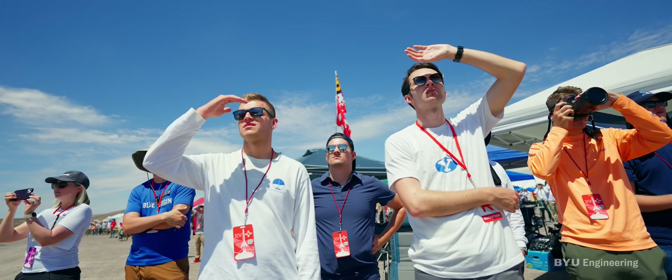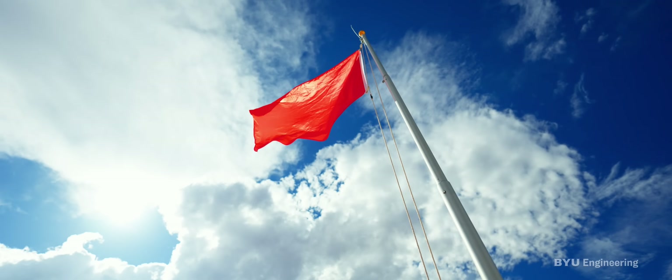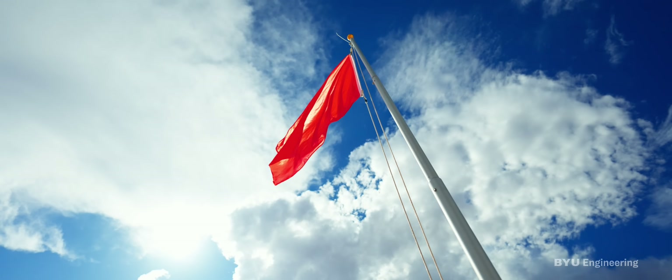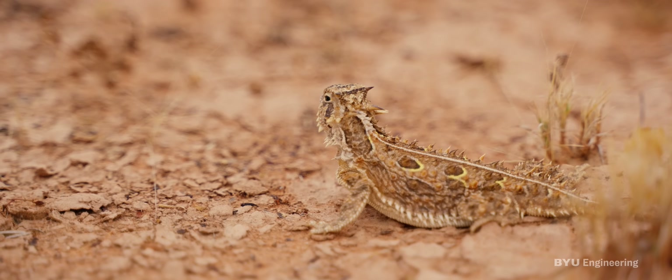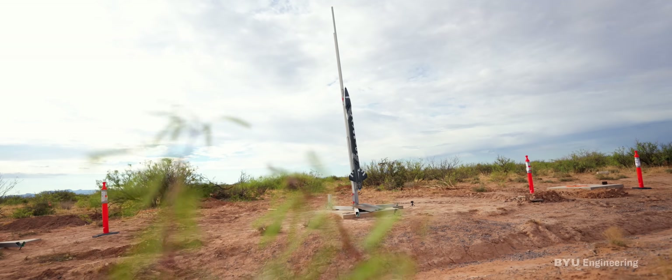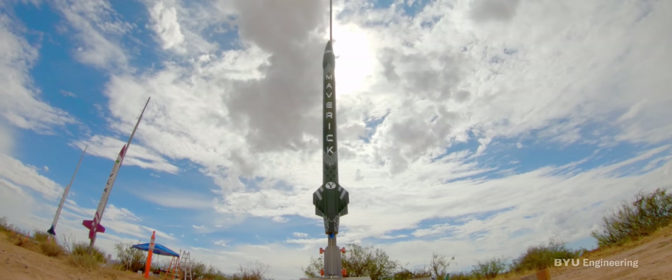Brigham Young University is on path C-6. We're armed on path C-6. I have a clear range and a clear sky. 10, 9, 8, 7, 6, 5, 4, 3, 2, 1.